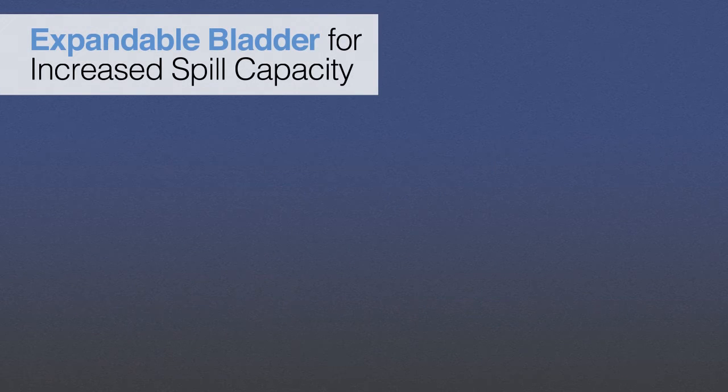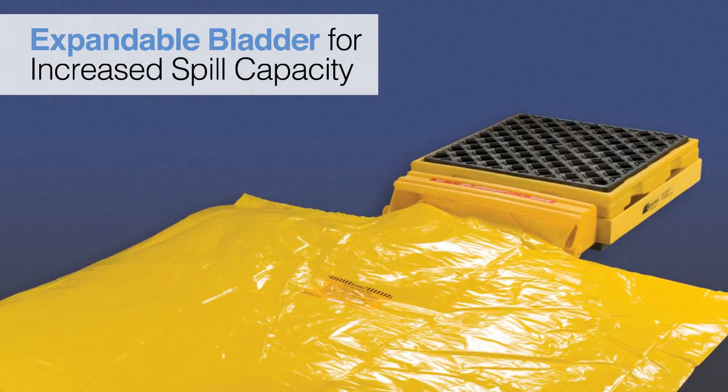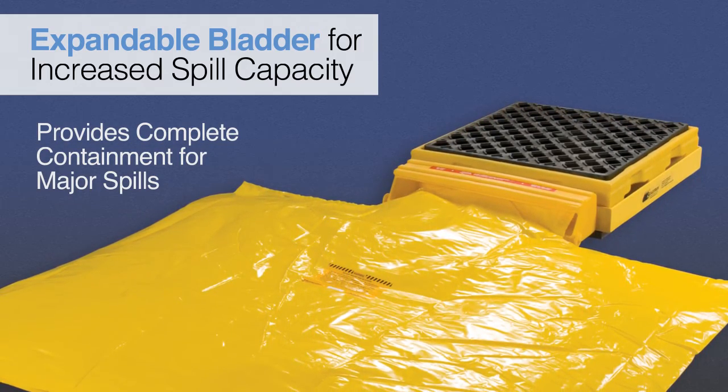Available on the 26-inch by 26-inch and 26-inch by 52-inch models, the optional expansion bladder provides dramatically increased spill containment capacity in the event of a major spill or leak.